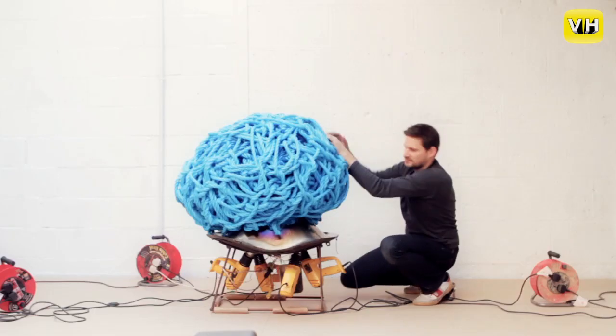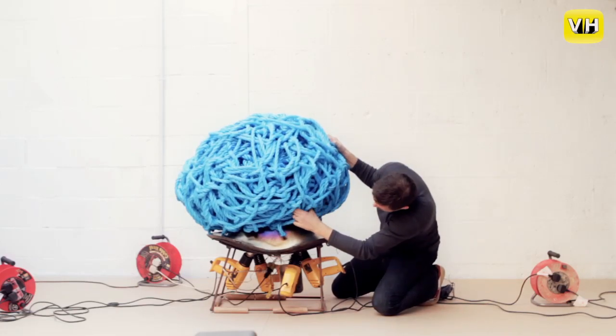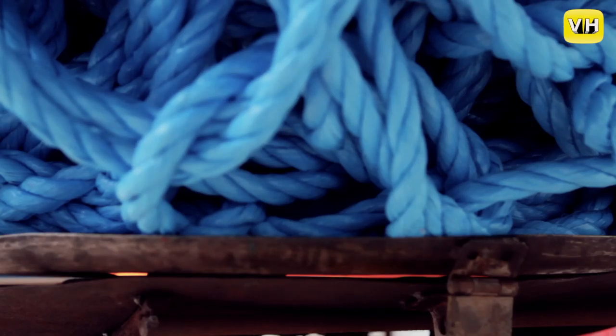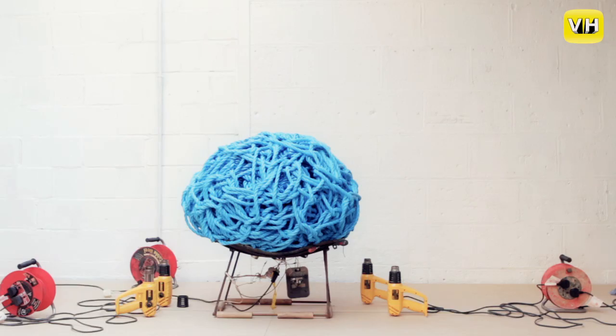At one point I made a conscious decision that the seat needed to be a recognisable form, because the whole project is really about the process and the material. I thought to have a specifically designed new form would detract. So I went for a generic — this seat is based on a generic Eames DAX chair — because it's a familiar form, it's comfortable, it's proven.